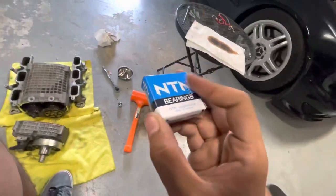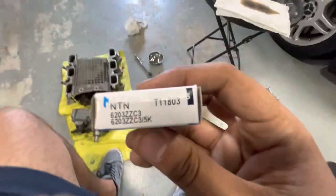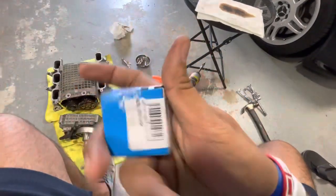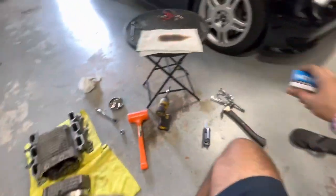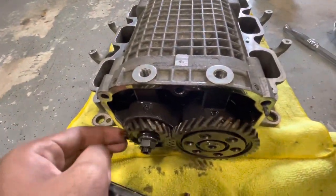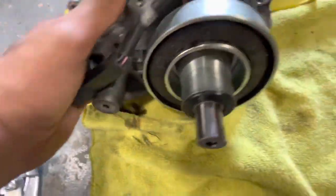The bearings I bought — hopefully the right ones — are 6203 ZZ C3. I don't know what that means exactly, but you can see them here. Some guy told me they were right so I'm assuming he's right.